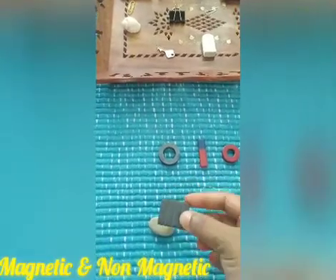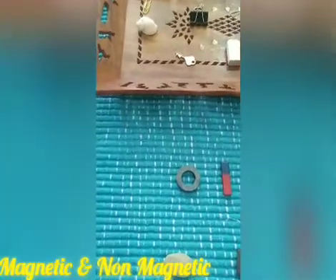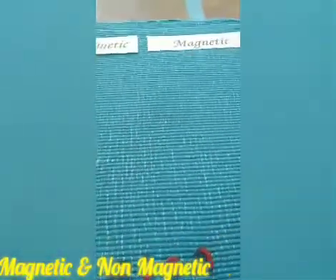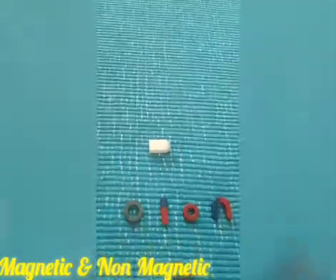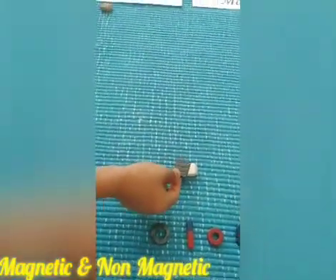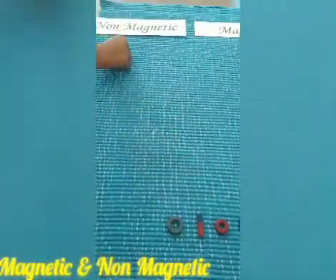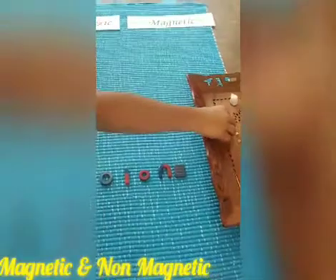The stone is not sticking to the magnet, so it goes under non-magnetic. Now let's take the eraser — let's see whether it sticks. It is not sticking, so it also goes under non-magnetic.